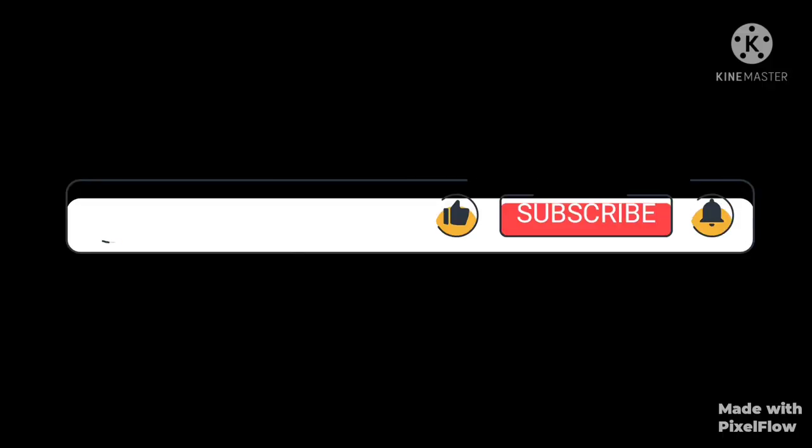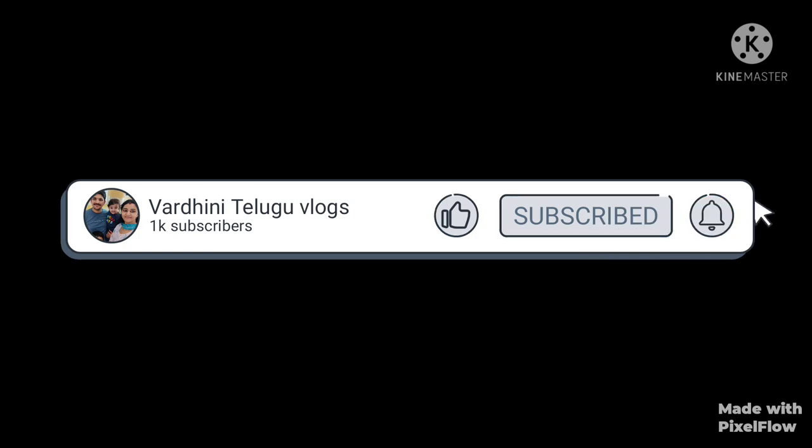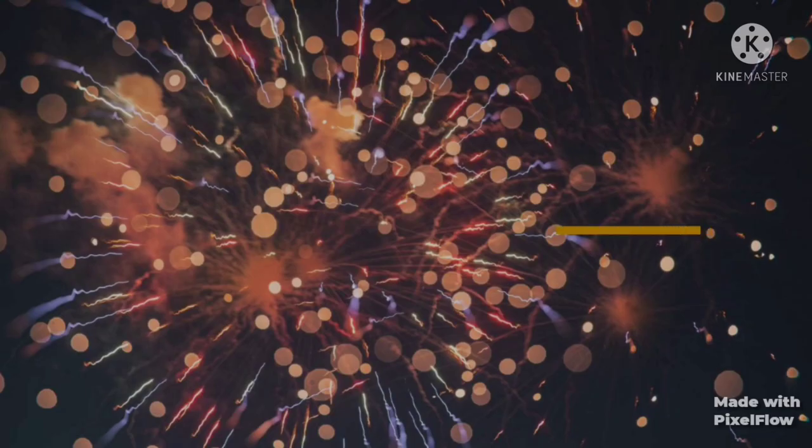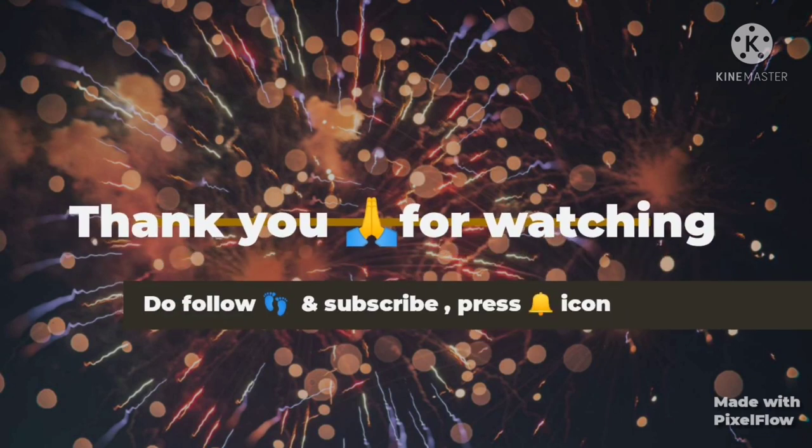Next episode I am going to show the kitchen tour. So please do subscribe to my channel and support me. Thank you for watching — I wish you could find this helpful.